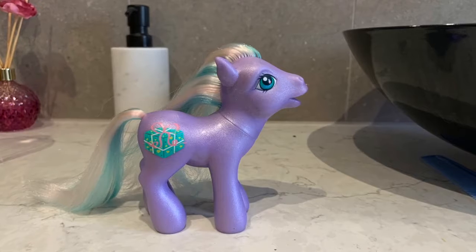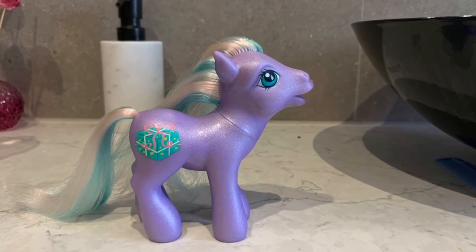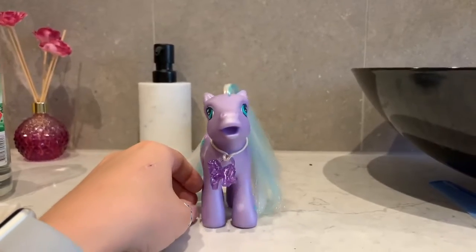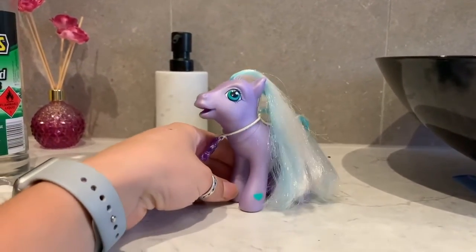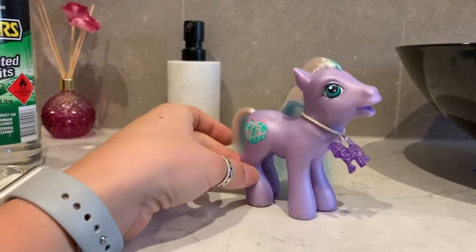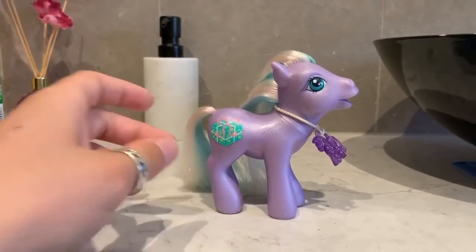And there you have it — there we have one clean pony! Thank you so much for watching everyone. If you like this video, you can tap that like button and hit the subscribe button to see more videos like this. Thanks so much guys, see you again soon.